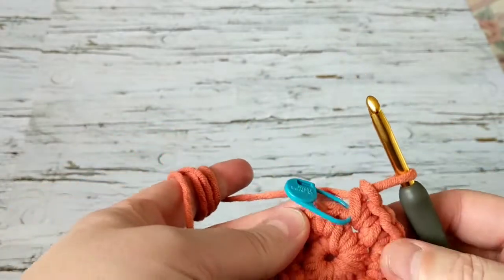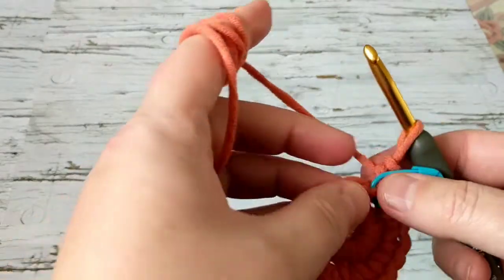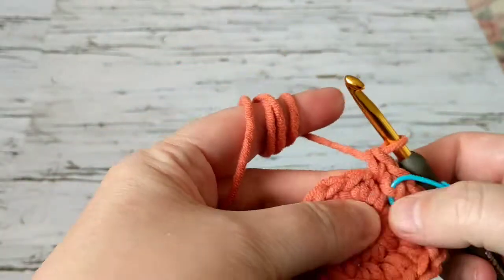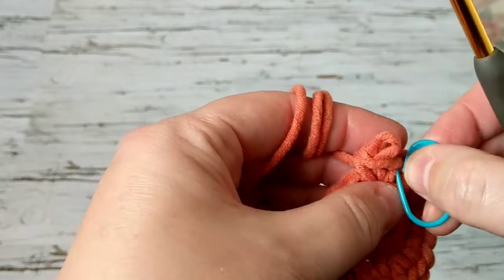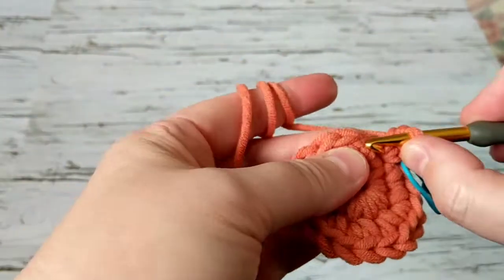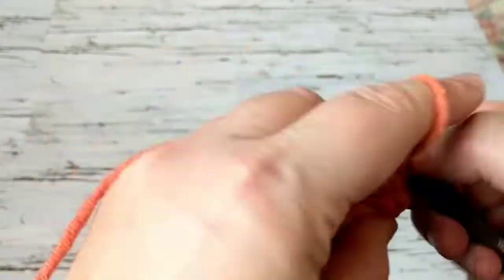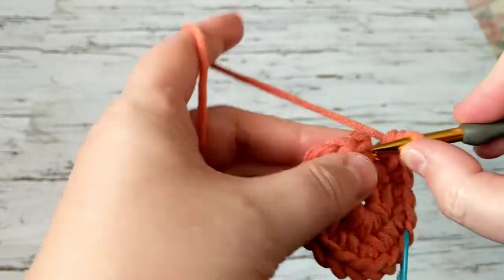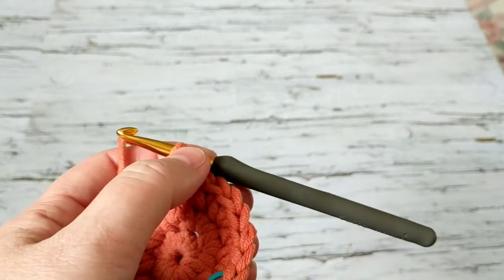I've finished the second row. On the third row what we're going to do is: one double single crochet on the next stitch, then two single crochets on the next — so one single crochet, then two single crochets on the same stitch, one single crochet on the next, two single crochets on the next. We do this increase pattern all the way to the end.